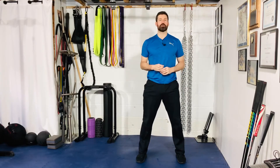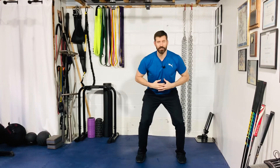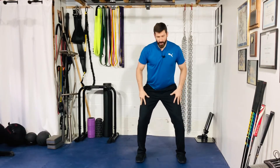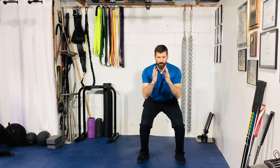A couple of things we're looking for here is when you get down to that drop squat: ankle, knee, and hip are relatively in line with one another. Your knees are not caving in or have excessive bowing, and obviously we're not shifting. So from here, stick it, hold.